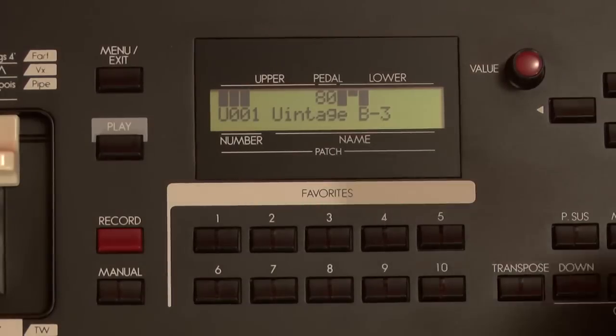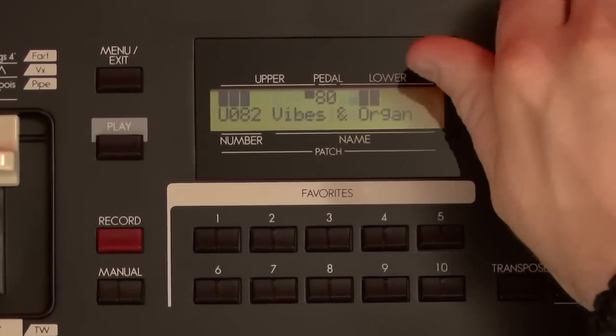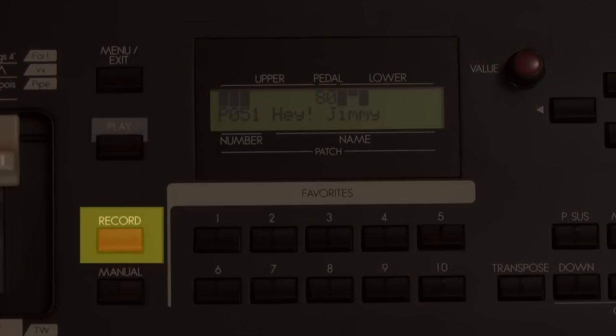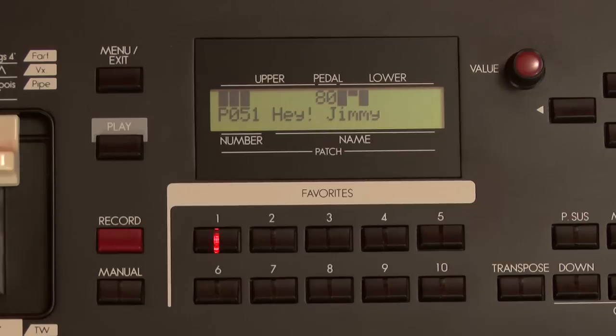Here's how you assign favorites. Spin the knob until you come to a preset — for this example, Preset P51, Hey Jimmy. Now find the red Record button. Press and hold the red Record button, and press the favorite button that you wish to assign the preset to. Let's make it Favorite Number 1. That preset is now available for instant recall just by pressing Favorite Number 1. Don't worry — the preset that was previously there was not lost or erased. It just went back into the rank and file.